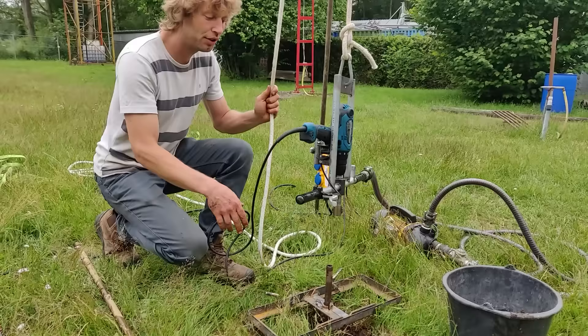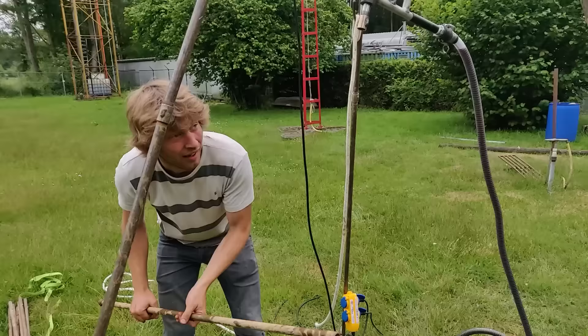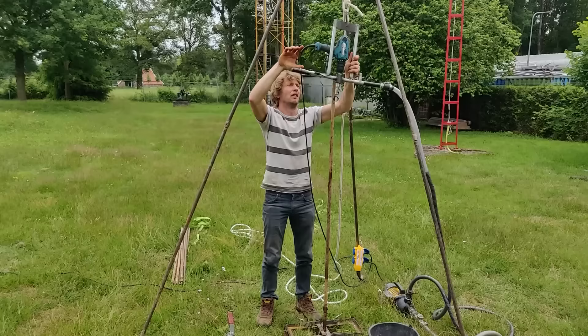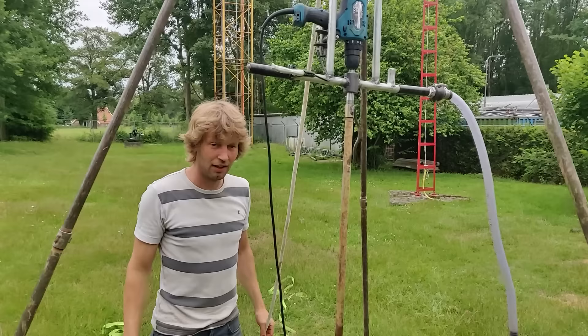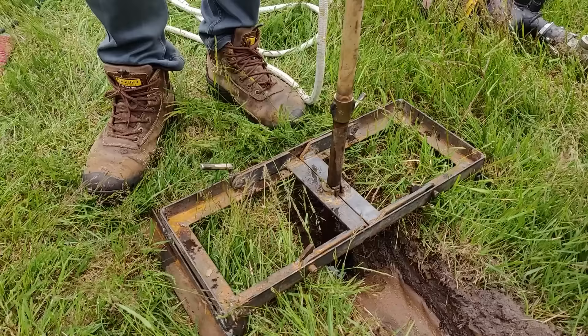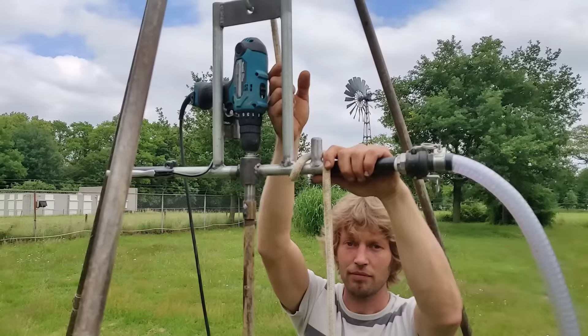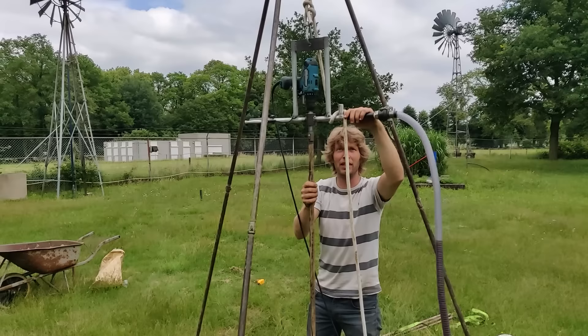I am going to release the drill by reversing the rotation and it easily comes loose. Now we are good for the next one and a half meters. I can lower the drill assembly by only using a finger to release the bone.